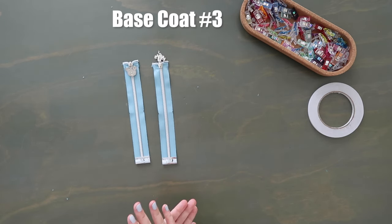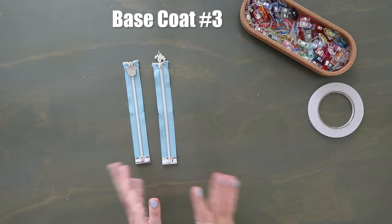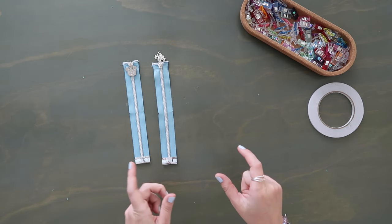I'm going to go add the third layer of base coat to my little tabs and D-ring connectors.